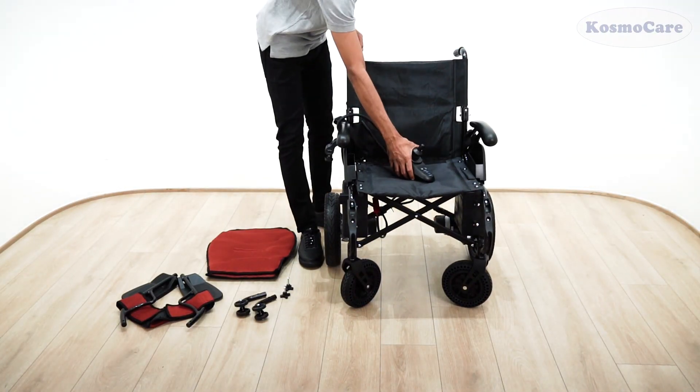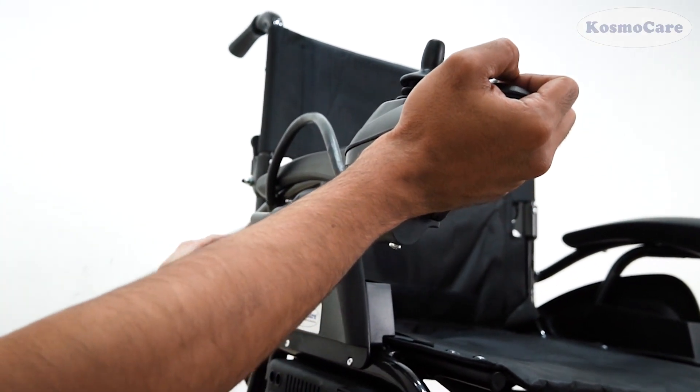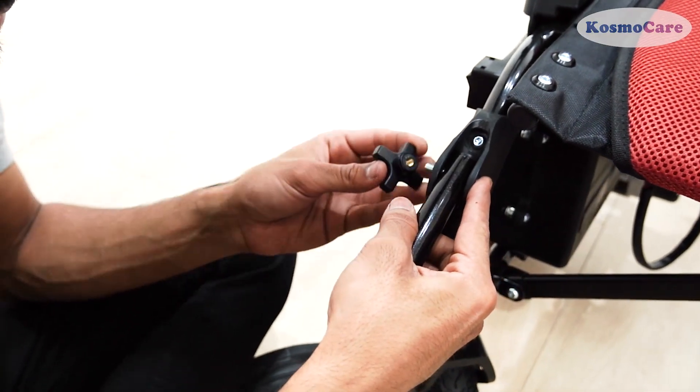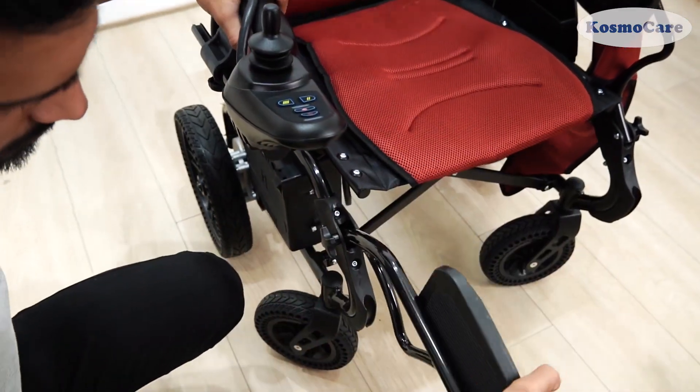Gently insert the connector into the port, making sure it goes in smoothly. Once inserted, secure it in place by tightening the knob provided. To attach the footrest, align the holes and securely insert the screw, then push down the footrest into place.